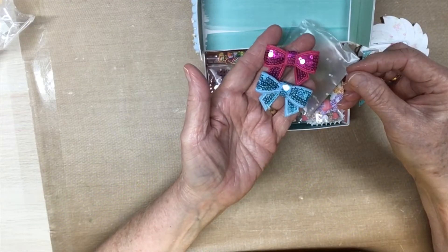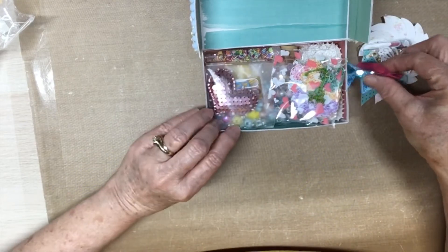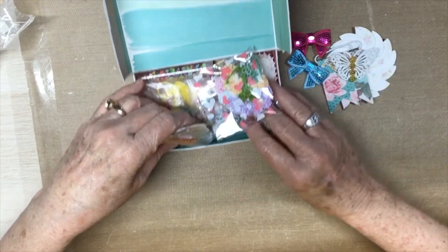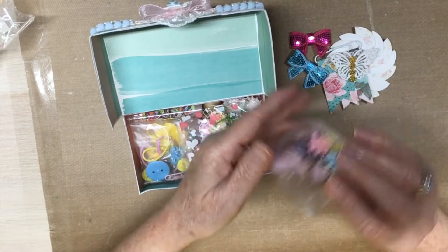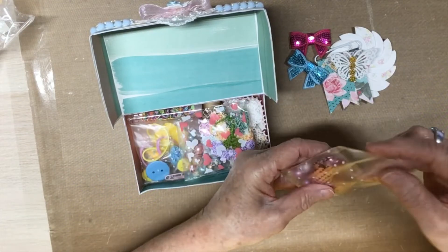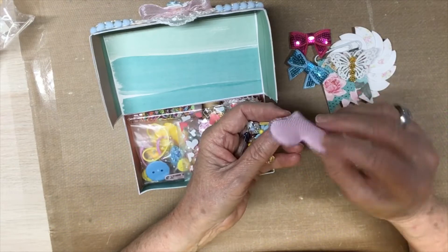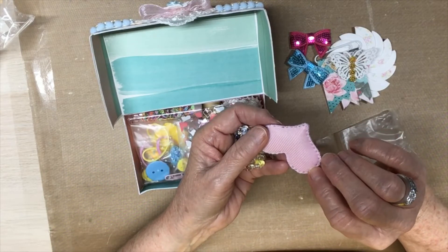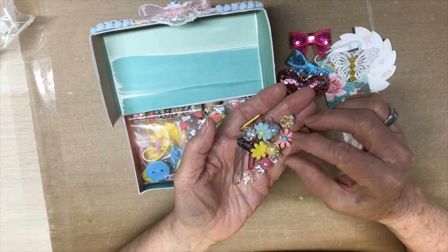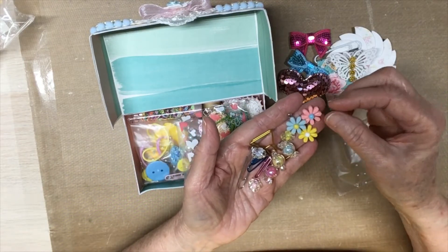Look at those pretty bows — all with sequins. Sequins ribbon, that's so pretty. I've had to call the phone company about our WiFi. Oh my, look at that sequins heart, that is so pretty! Donna, did you make that? And then look at all these pretty beads, and that charm — these charms. I didn't have anything like those, so I'm so glad to have them.